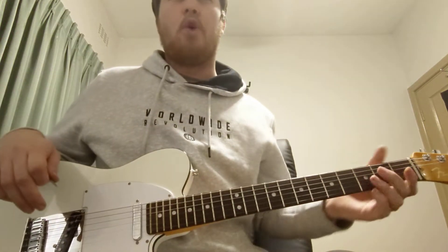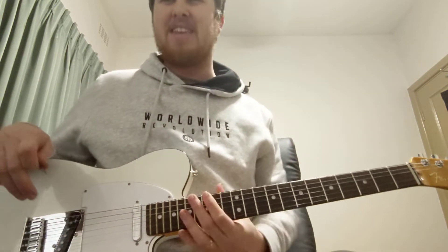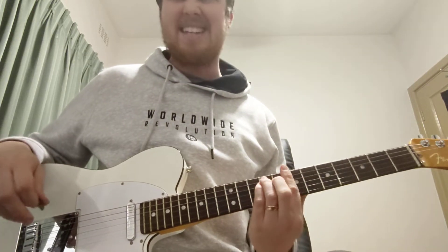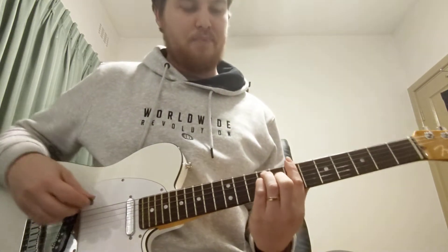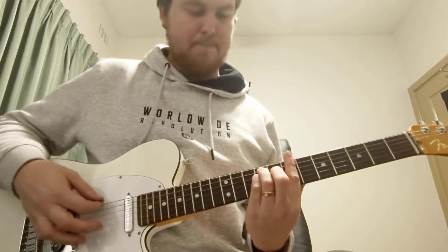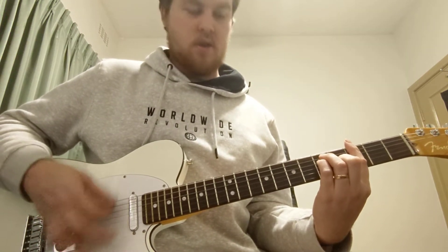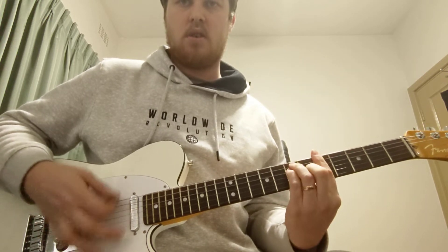In the verses, I probably wouldn't play — not the first verse — but it depends on how strong the bass and keys are. If you do play, very lightly, almost muted: B minor, A, G, D, A.